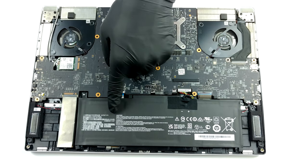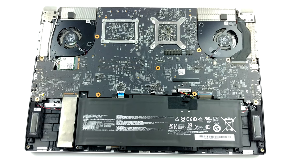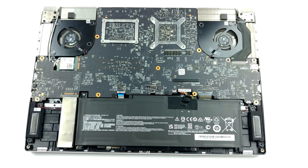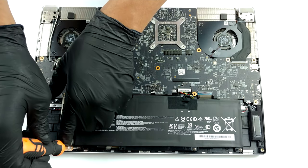Unfortunately, your work is not done here. Before we proceed, you can see the battery, which has a 52.4 watt-hours capacity. And on its left, you will find the M.2 PCIe x4 storage slot.